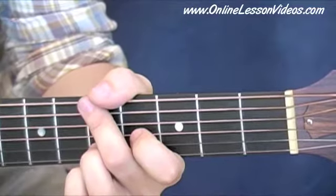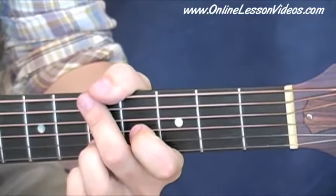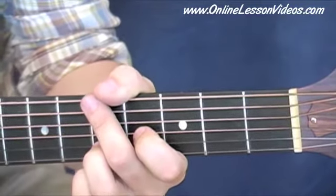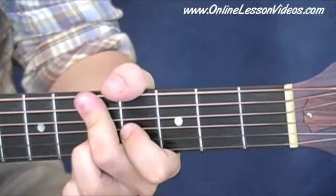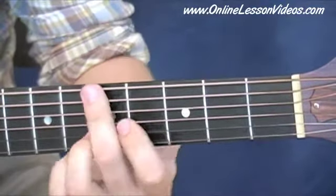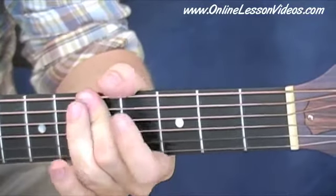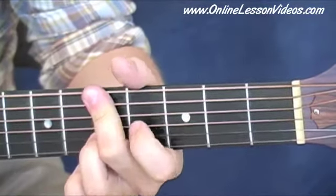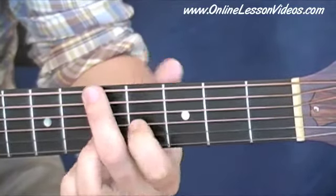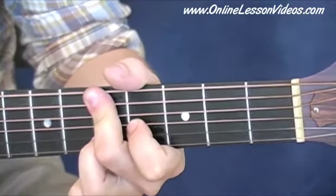We're going to start here with the key of G major. Many of the chords in this key have been covered already in the first lesson where we went over the D major scale. This first chord is a G, and we'll play it like this. There are lots of inversions, but for now, on the 5th fret, you're going to use your middle finger to cover these low strings. Then on the 4th fret, you're going to put your index finger, and then your ring finger on the 5th fret right there — and that's your first G.